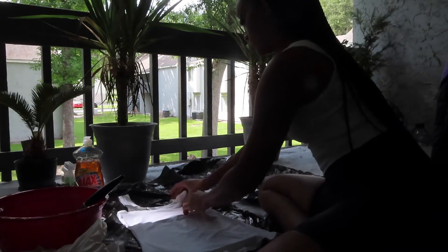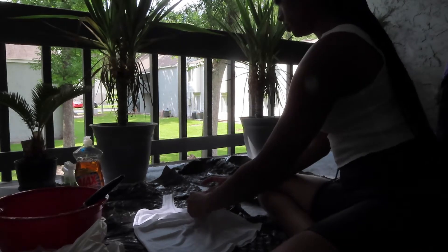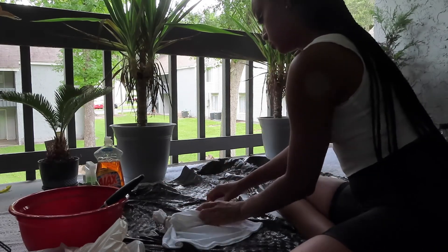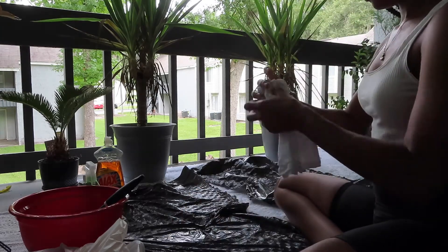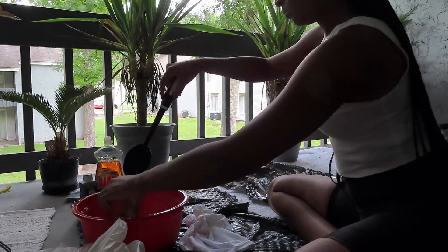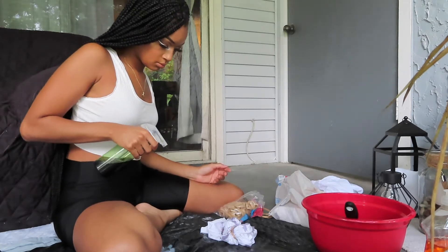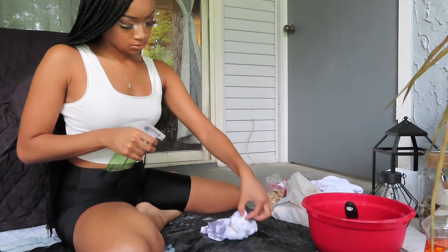The first item I started with was the tank top, using the crinkle method — I just grabbed any part of the item, scrunched it up, and put rubber bands wherever I stopped scrunching. Because I was going to cut the tank top into a crop top, I only tie-dyed and crinkled the top half. I used a spray bottle on the stream setting so I could control how much dye came out and keep it as thin a stream as possible.